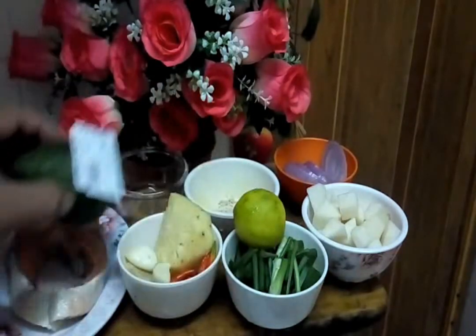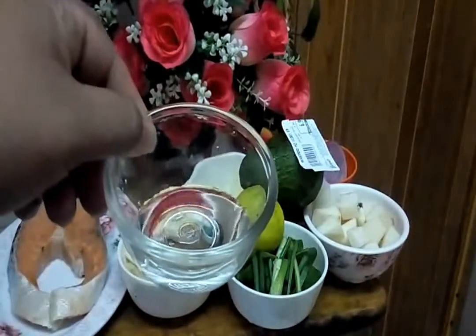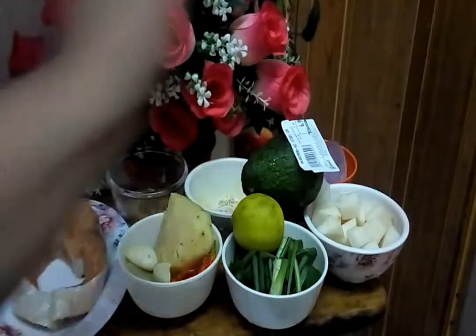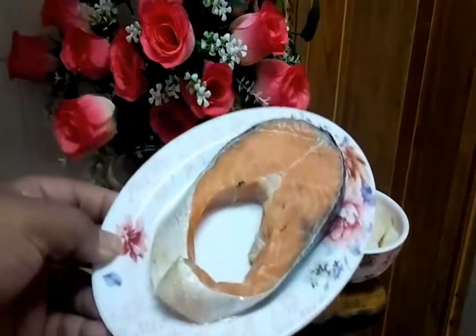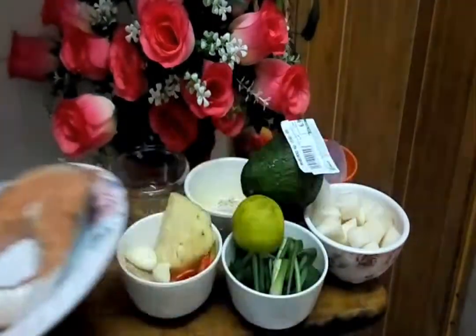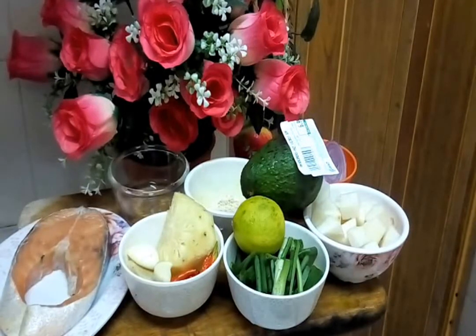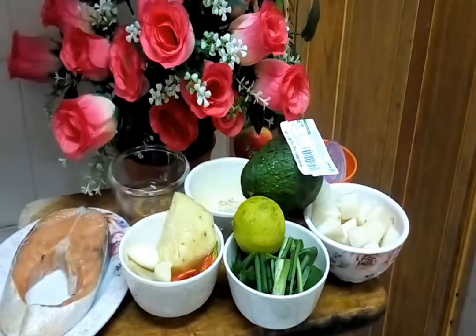And this one is cuka, ataupun kita namakan rice vinegar. And this one is salmon — only one piece is okay. Because salmon mahal dekat Malaysia — satu piece ni RM10. But it tastes so good. And this one is soya sauce — kita perlukan dalam dua atau tiga sudu, two or three tablespoons of soya sauce.